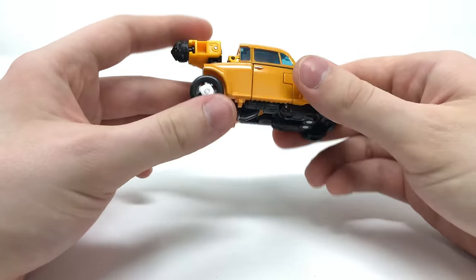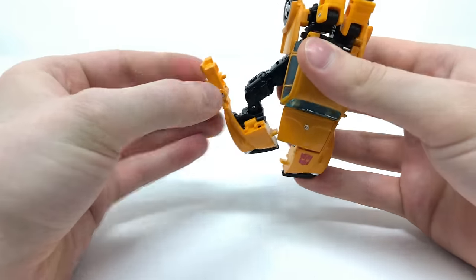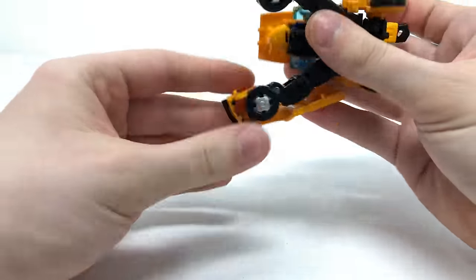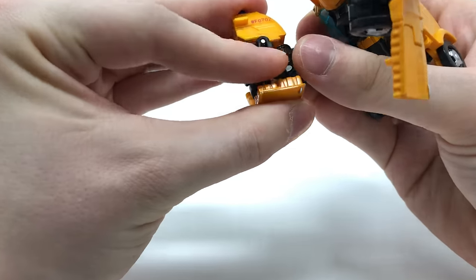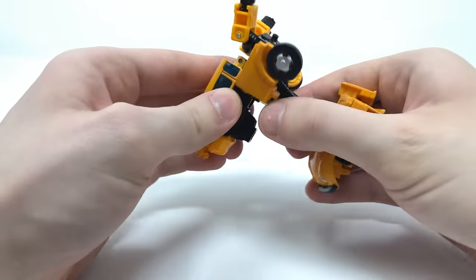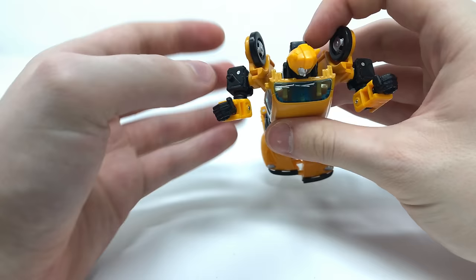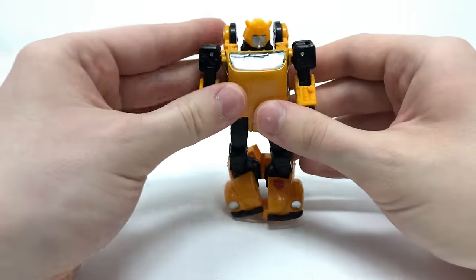Continuing the transformation: extend this section while bringing the arms around, rotate the waist, pull this section forwards, collapse it in, and snap into place — the arms lock via clip and tab, solidifying nicely and securely. Now extend all the arm pieces out and rotate them into position. Take this piece, detach it from the main torso, lift it over the top of Bumblebee's head sculpt, and compress it down. Pull it back slightly so the tabs can tab in — there's some friction but once it locks, it's firmly solidified.